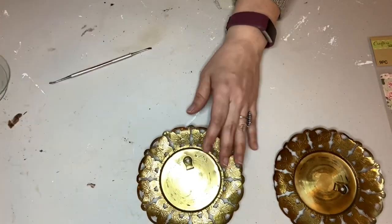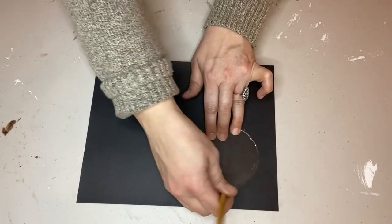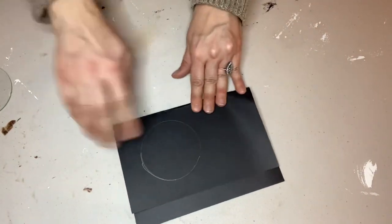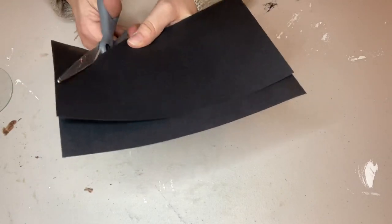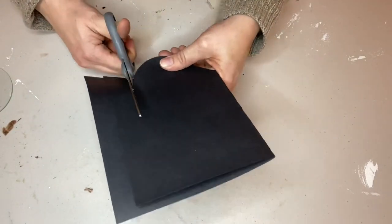I set the frames aside and used the glass as a pattern to cut two little black circles from the cardstock. Just like in elementary school, I folded it in half so I'd only have to cut once — things we learned as kids are still useful when you craft as grown-ups.